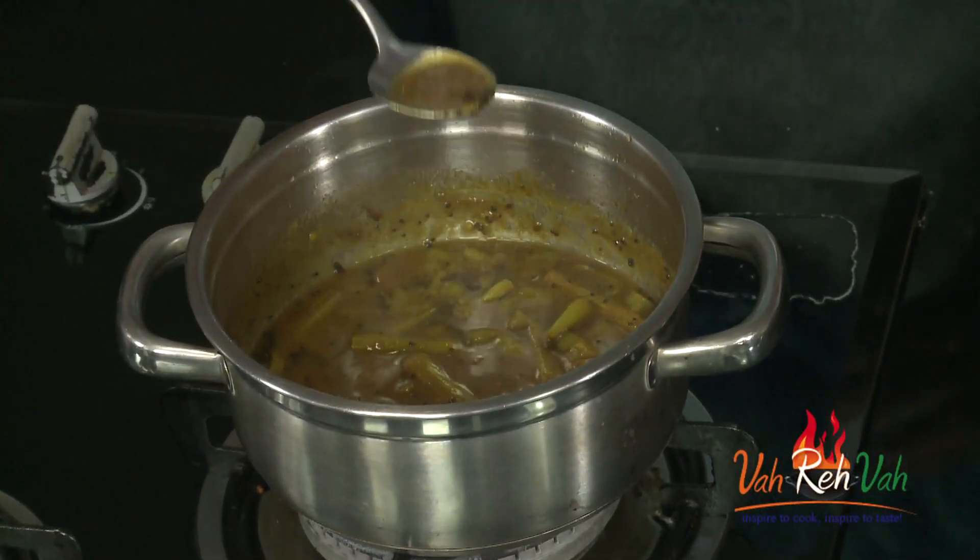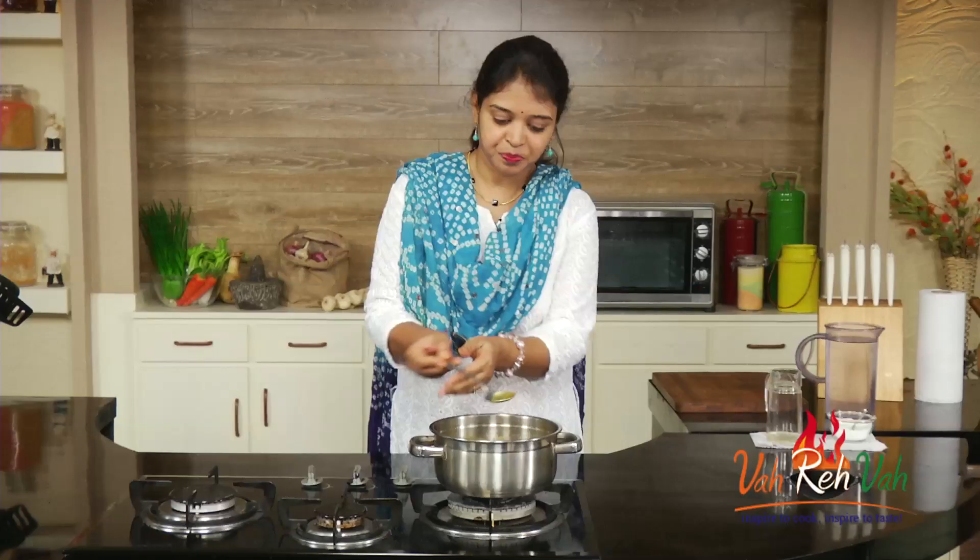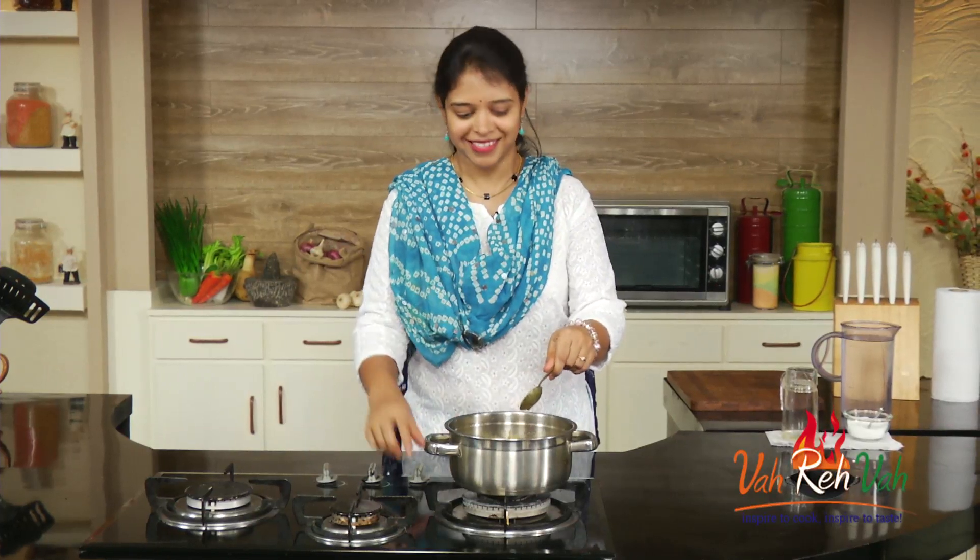You can see our drumstick with green chilies is all ready. This has become nice and thick. If you want, you can use this for tamarind rice also, or as an achar. I tasted it — it's nice, sweet-sweet, sour-sour, and a little bit spicy. Just switch off the flame.